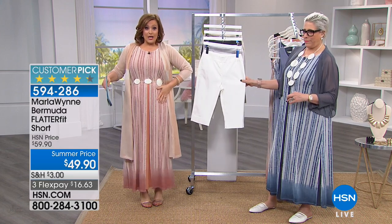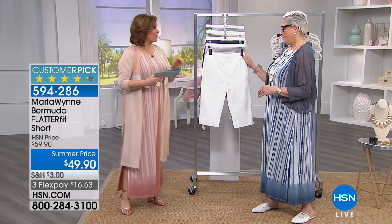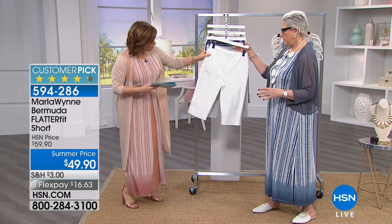Butterfit pant — how it smooths out your tummy area. She did it in a Bermuda walking short. Of course, it's a customer pick, 4.3 stars. We've got it available for you in the soft white.